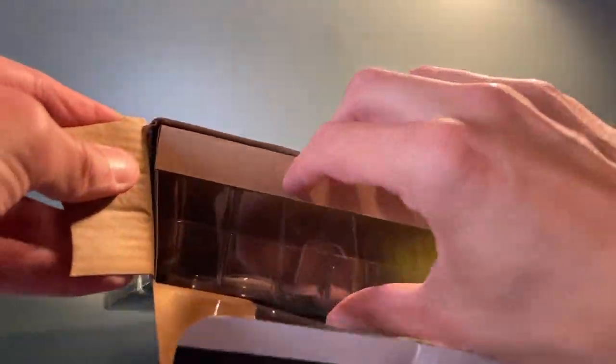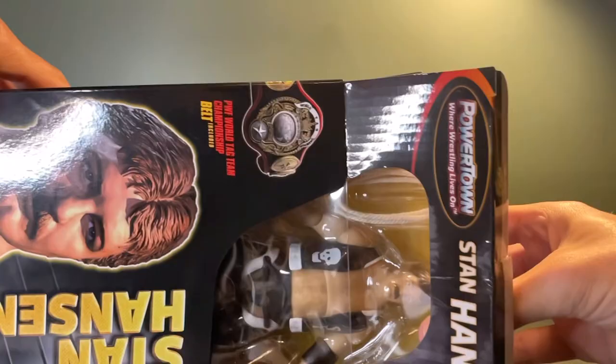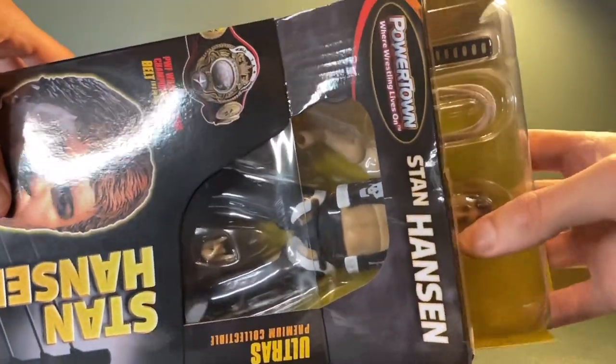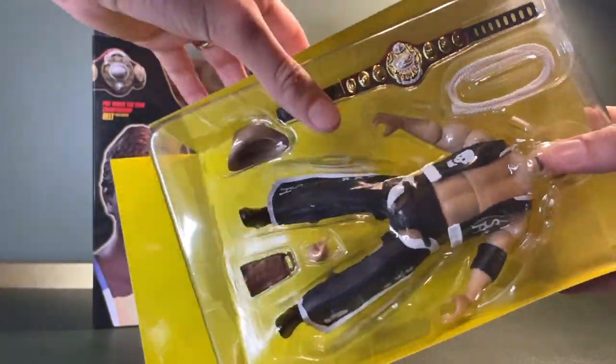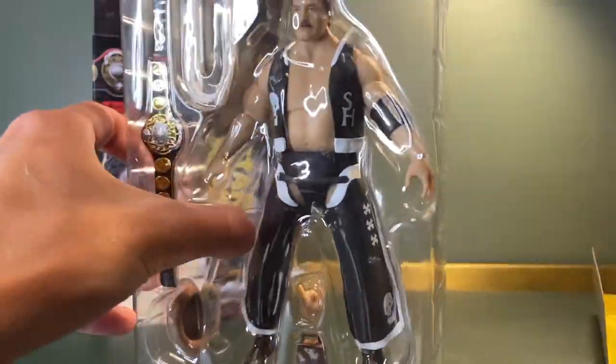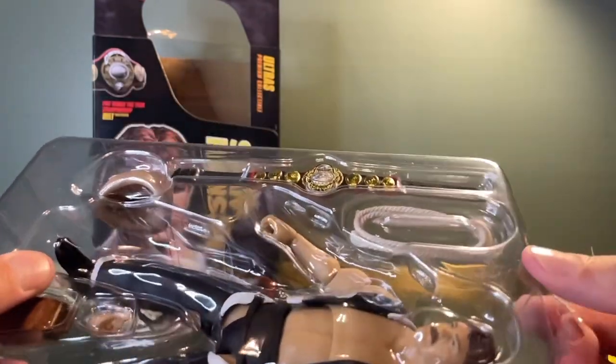This is about as gentle as I've ever been opening a box. Just pop that open and I'll pull him out from here and let's take a look at him. A pretty substantial looking figure and some really, really great accessories as well.